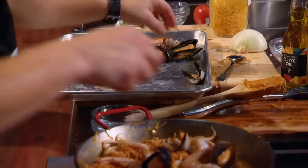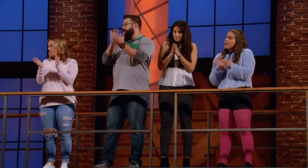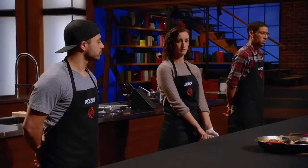Ten, nine, eight, seven, six, five, four, three, two, one. Heads up! Good job, you guys. The home cooks have just completed the fastest replication challenge in MasterChef Canada history.